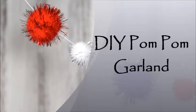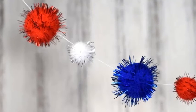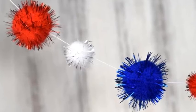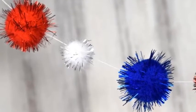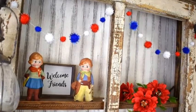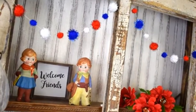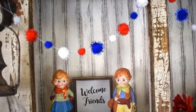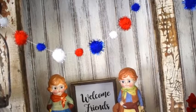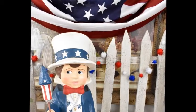How about an easy pop of color in your decor that only takes 30 minutes to make? This adorable patriotic pom-pom garland is so fast and easy to make that you can have it completely made and ready to hang in less than a half hour. The red, white, and blue colors add a lot of color and give a festive feel to patriotic vignettes.